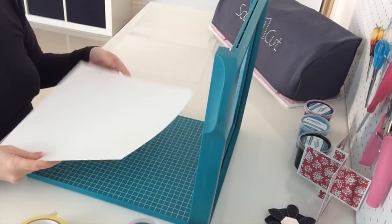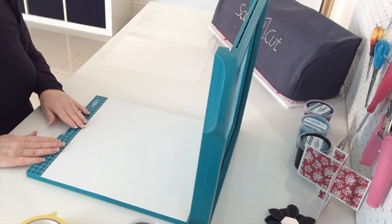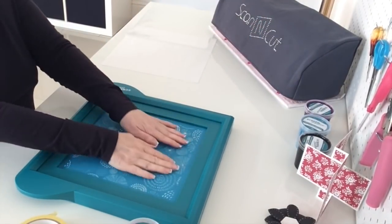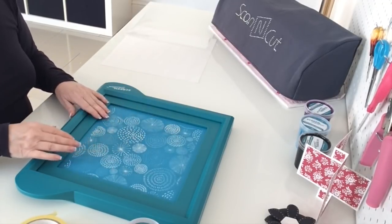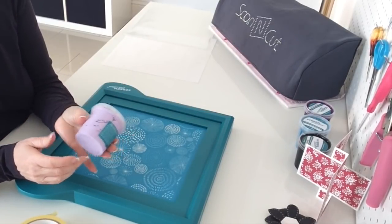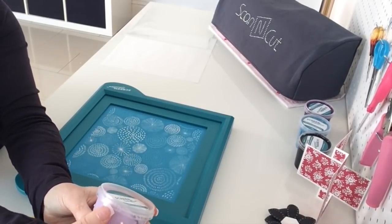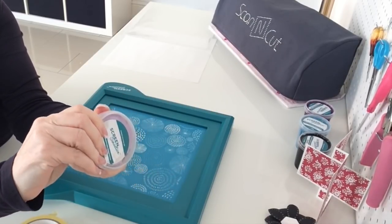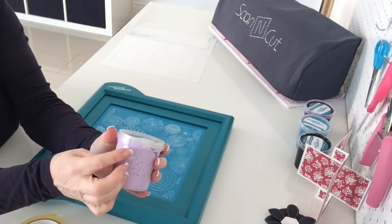I've cut a couple of pieces of 12 by 12 paper and I'm going to place one on the base of the screen and close the lid. You can see through your screen, so you can see where your paper, card, fabric, or whatever you're using is positioned. For this first one, I'm going to use Smoothie — the pots have a tab like you get on pasta sauce pots, so you just need to break the seal.